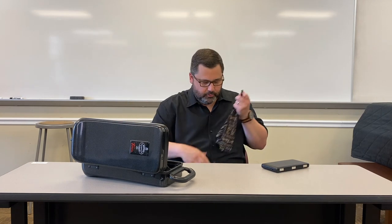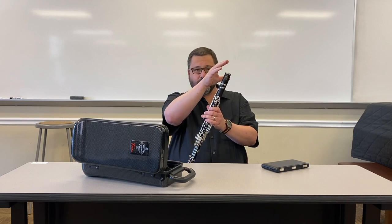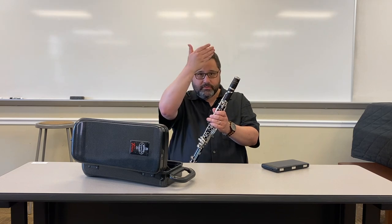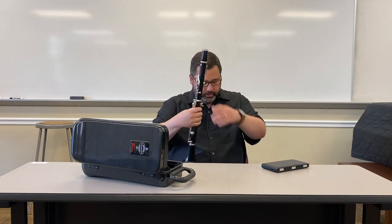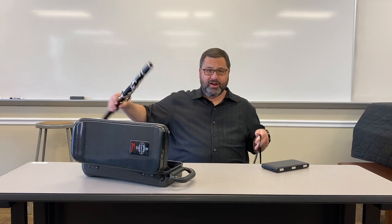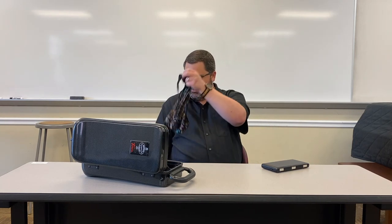The next thing I would recommend is to pull the swab through the bottom of the clarinet to the top. When you think of the condensation in the clarinet, it really starts out toward the mouthpiece and works its way down. So we're going to try to pull the moisture out of the clarinet rather than pushing it through. I'm going to put the swab in the bottom and pull it out the top. You might want to do that a couple of times to make sure you get all the moisture out.